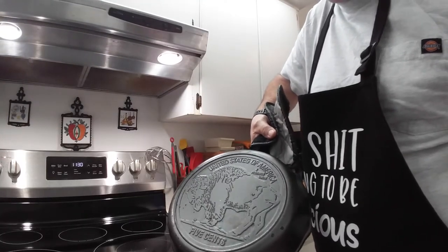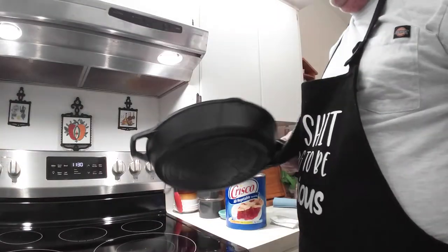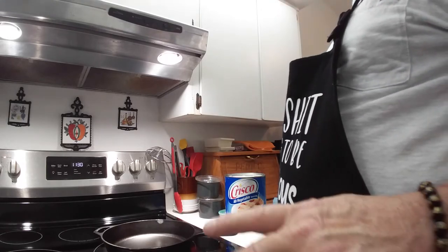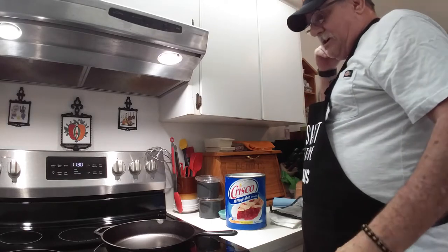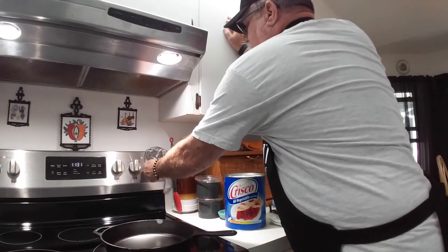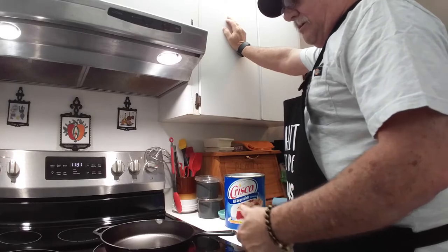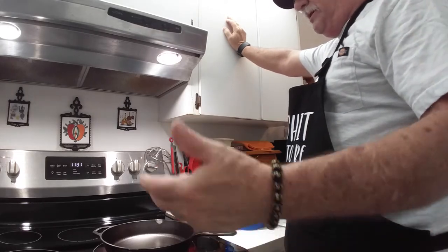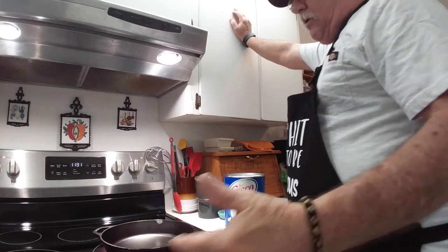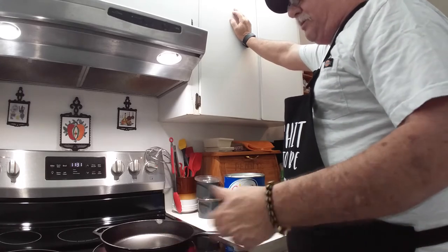Next up is my buffalo pan — it's embossed with a bison on the back. Now I'm going to dry this one out and once it's dry we're going to season or re-season it the same way — it only takes a couple minutes. The thing is, it won't get rusty or beat up as long as you keep it seasoned, and hopefully when you're gone it'll go to somebody else in your family. Cast iron frying pans could tell you a lot of stories, especially ones that are over 100 years old. Penny and I have a couple like that.